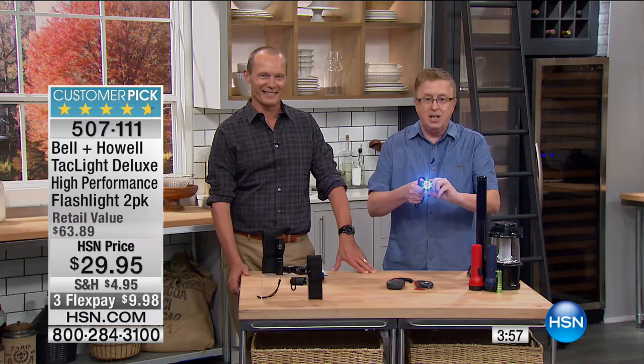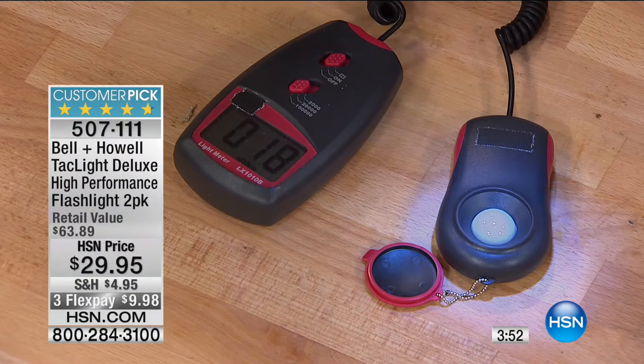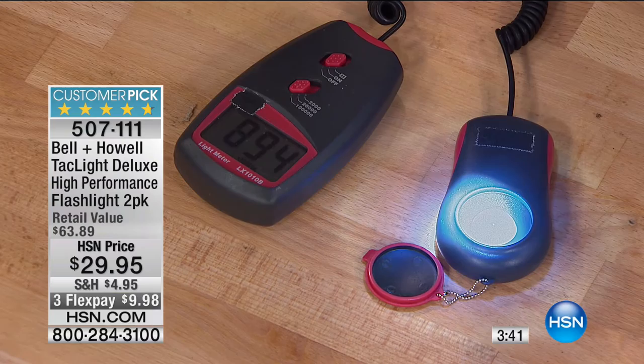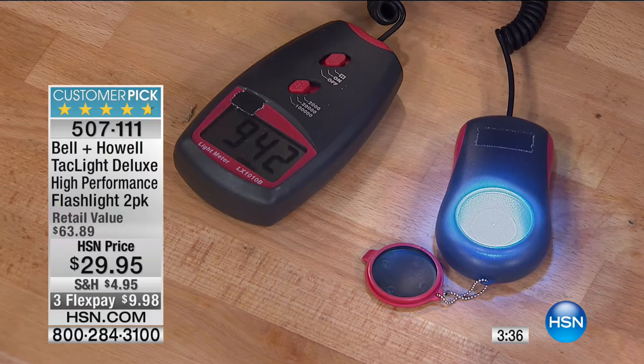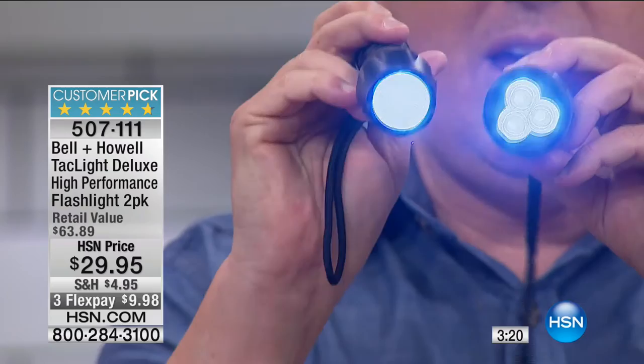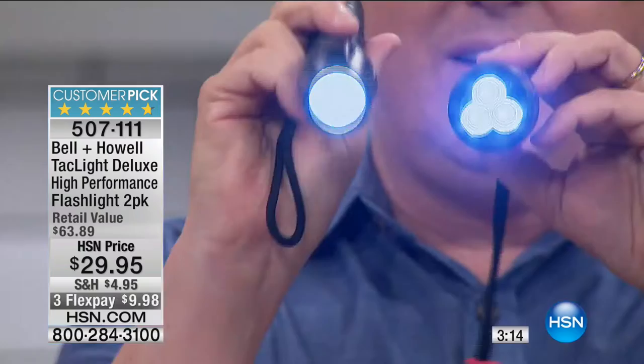If the power went out right now, you would need a flashlight right in the living room or the bedroom. I want to show you how powerful this is — we have a triple LED flashlight here. I'm holding it about six or seven inches above — that's about 18 lumens or so. Now watch this — it went off the charts! Up to 800 lumens, over 1,200 lumens. Look at the difference — there's the old LED, and bang, there's the triple LED. Look at that.